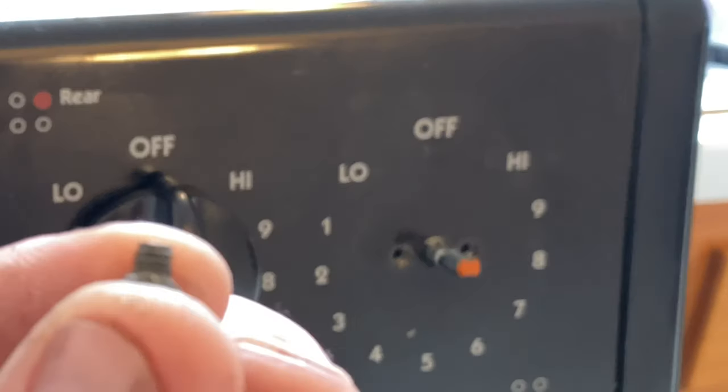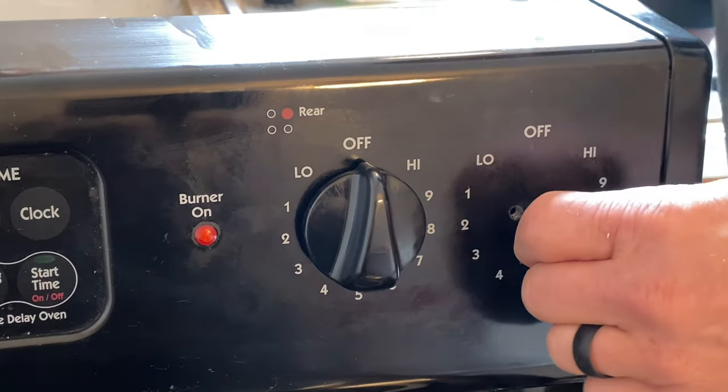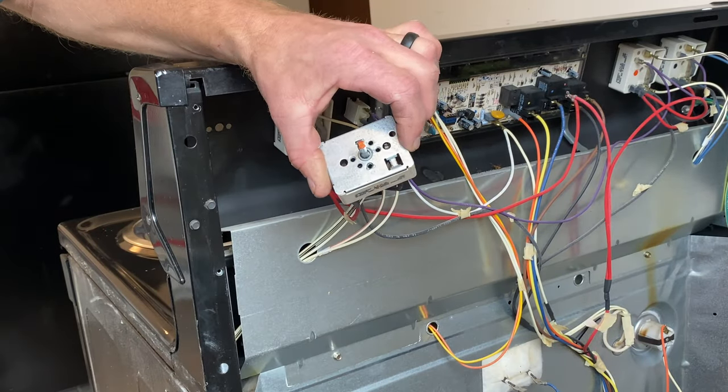These are really small screws — doesn't take much to hold that on. Once I get the two screws out, I can give it a small tug from the back and push from the front. And here I have my range switch out.